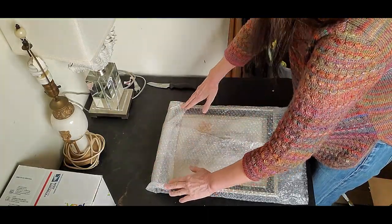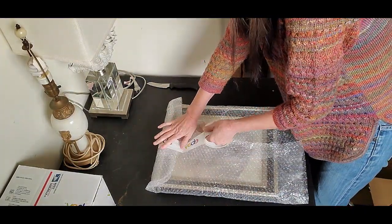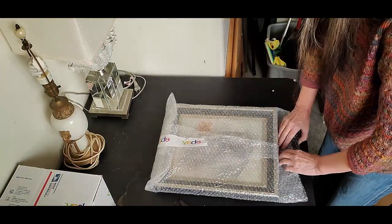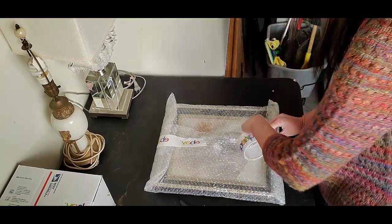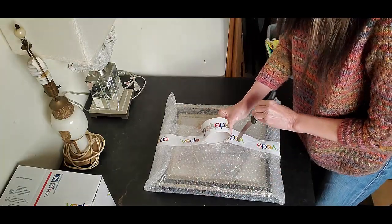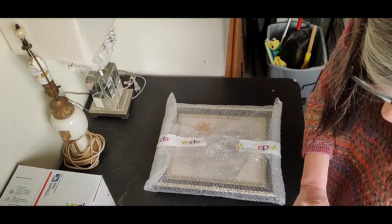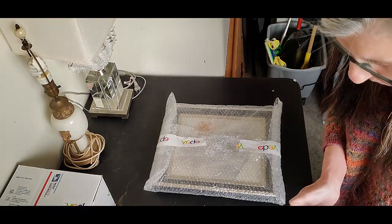I still use my eBay tape even if it's a Poshmark sale. People aren't paying attention, and maybe they'll notice that I sell on eBay too. Why do I want them on eBay versus Poshmark? eBay only takes about 10% of the sale and Poshmark takes 20% of the sale.